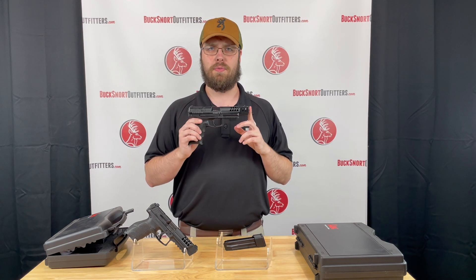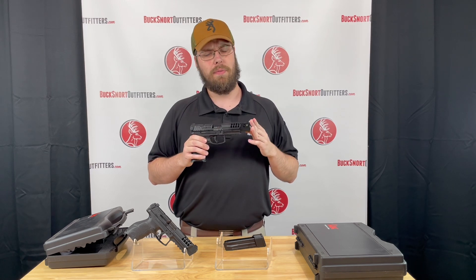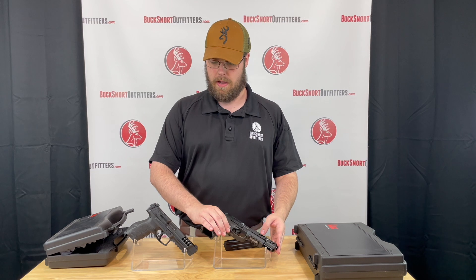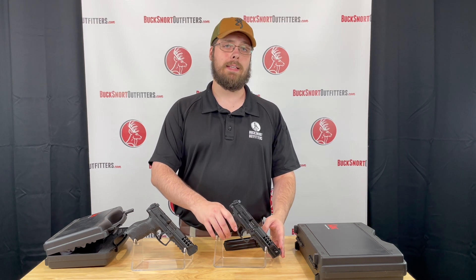Again, naked and empty, she runs just over 24 ounces. Check both of these out on our website bucksnortoutfitters.com or give myself or Lily a call at 870-336-0420.